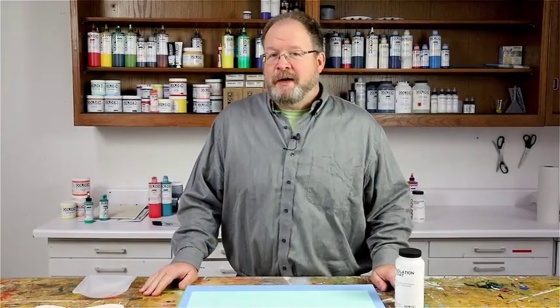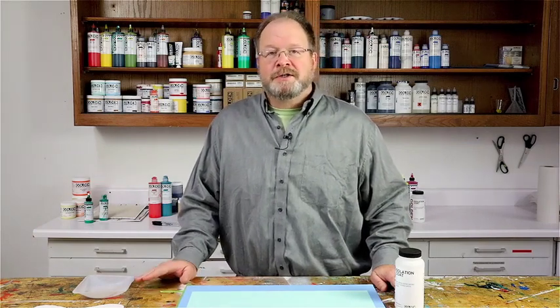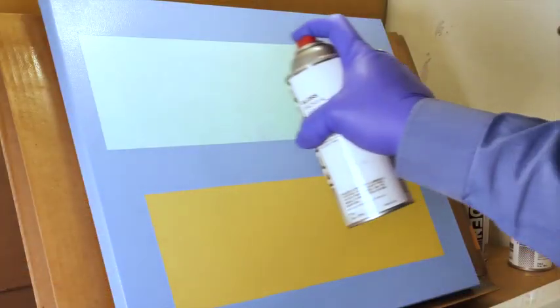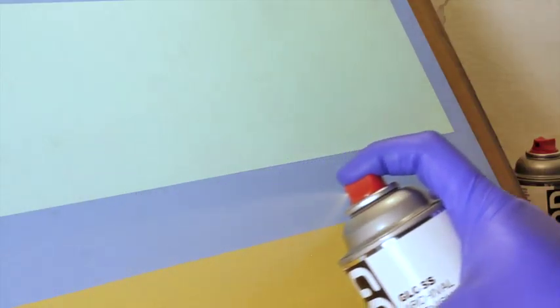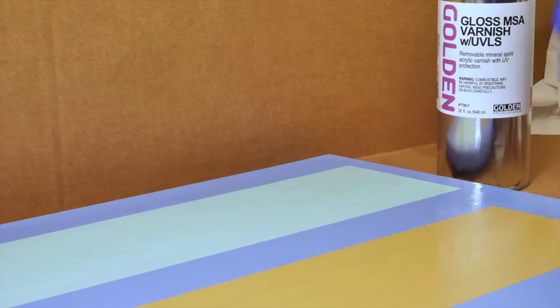Isolation coats are for acrylic paintings only and not to be used on oil paintings, watercolors, or any water-soluble media. An isolation coat makes application and removal of varnish easier by reducing the differences in surface absorbency and texture in acrylic colors, mediums, and grounds.